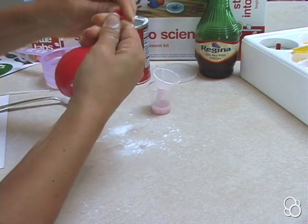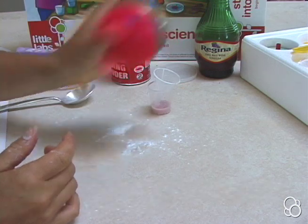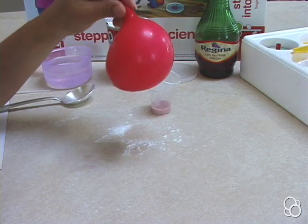Then close the balloon and shake it so that the baking soda and the vinegar mix together, and you can already see how the balloon has started to inflate itself.